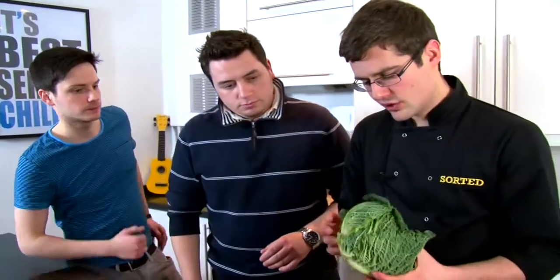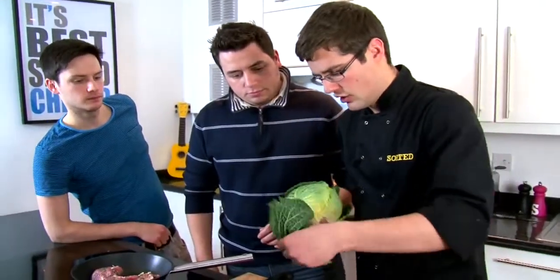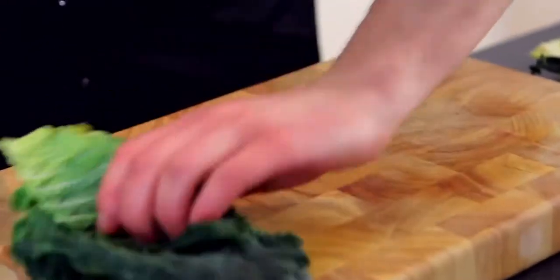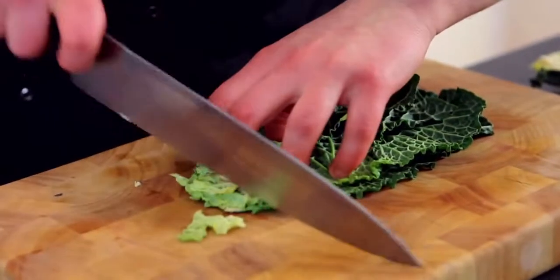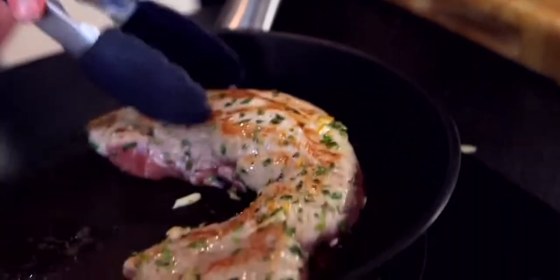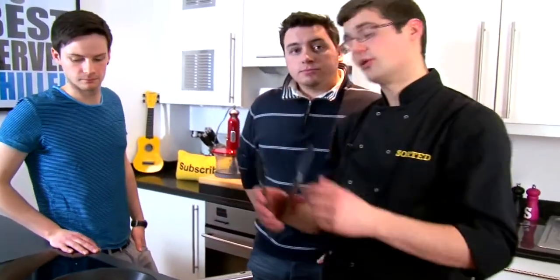For the veg, just a few savoy cabbage leaves. Break them off, take out the rooty bits, and everything else just crumbles together — you just want slices, not far off a chiffonade. While the pork finishes in the oven, we'll sweat off the cabbage and the whole dish will come together, no trouble at all.